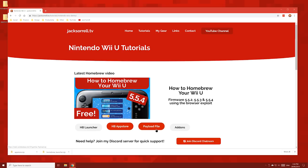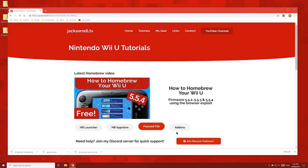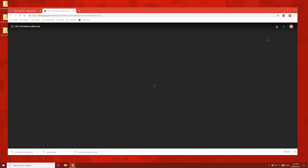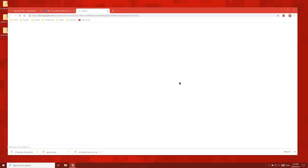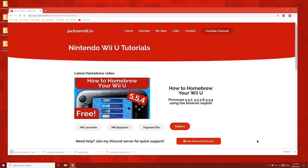Next up, click the payload file button and save the payload to your desktop. And finally, click the addons button and save the file to your desktop. And remember, if you need any help with any of the steps in this video, feel free to ask on my Discord server. To join, click this button here or click the link below.